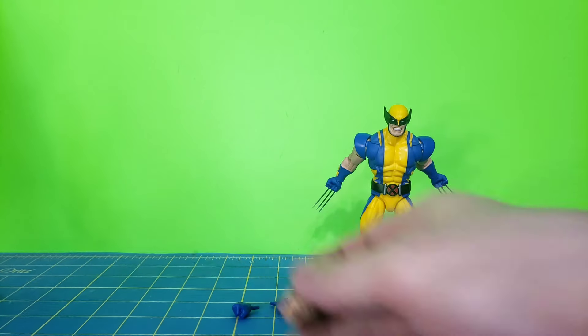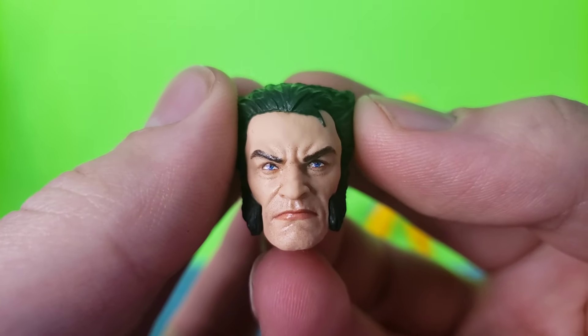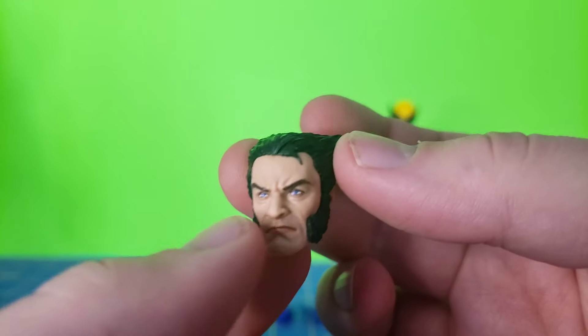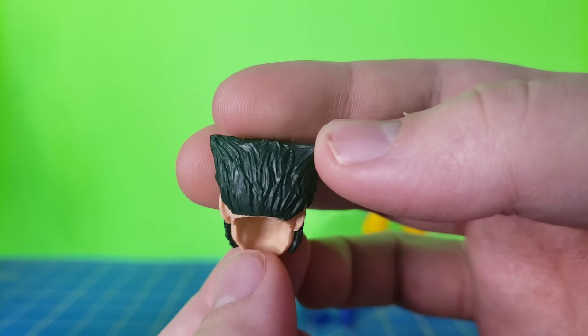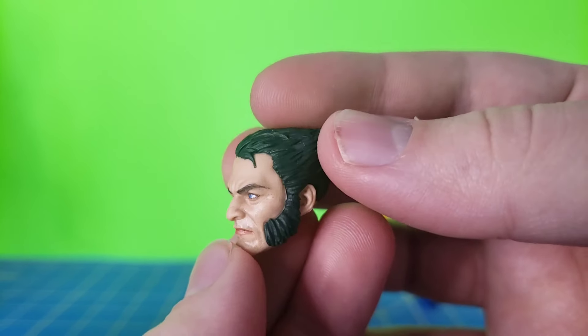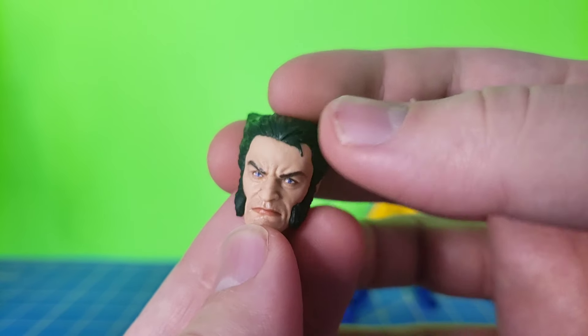So let's go ahead and take a look at his accessories. He comes with two different head sculpts — the masked head sculpt and this unmasked head sculpt, which looks great. I believe they're using some photoreal tech on this, and they did a good job. The other Wolverine head sculpts I've seen in years past all kind of looked weird, but this one looks good — just a solid likeness that looks like Wolverine.